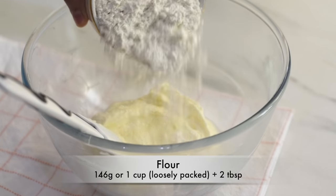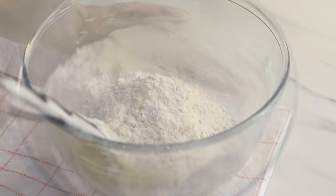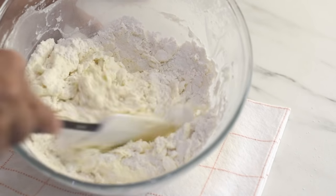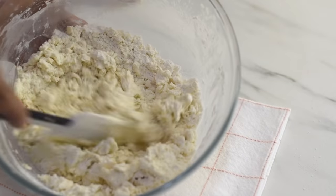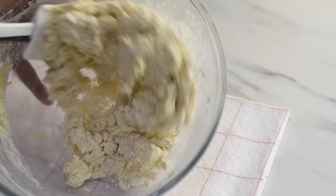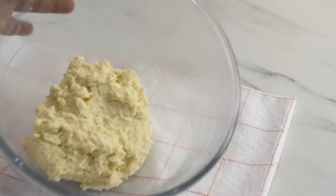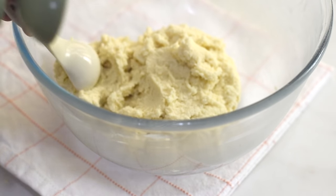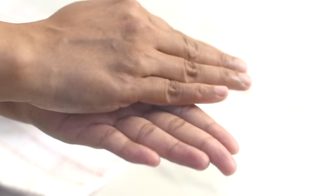And now add in the flour and combine them together. Now scoop the cookie mix onto a spoon for even measurement — here I'm using a half a tablespoon scoop.